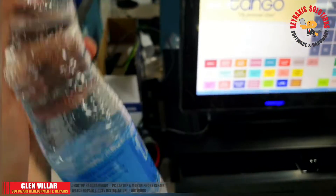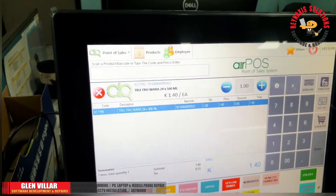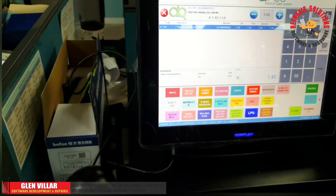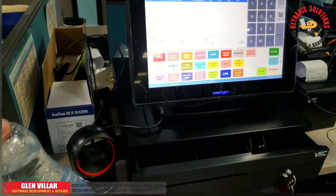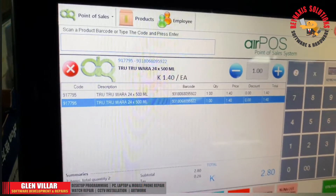Now you can see that after I configure it, it is now working properly. The barcode is scanned and after that a carriage return is also fed into the control. Now the POS machine is able to read the barcode properly and display the necessary details for the customer and the cashier to see.